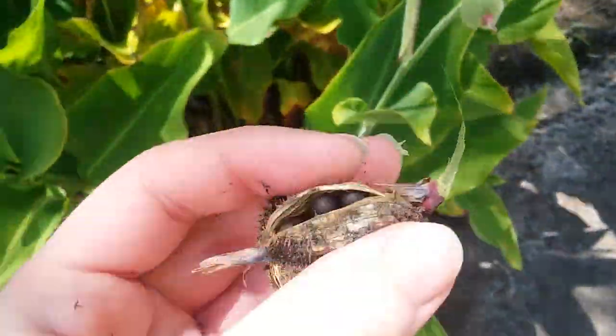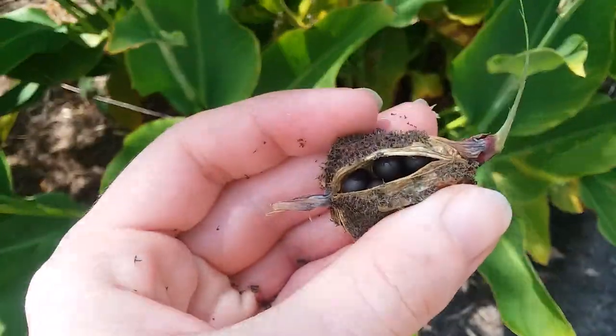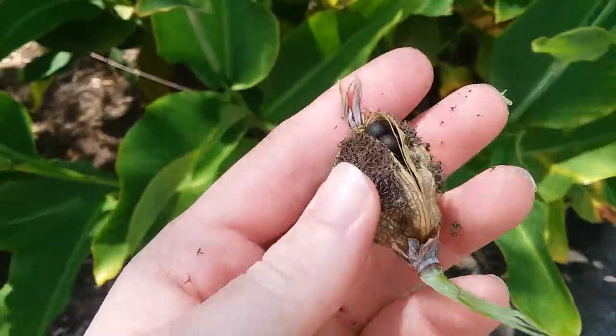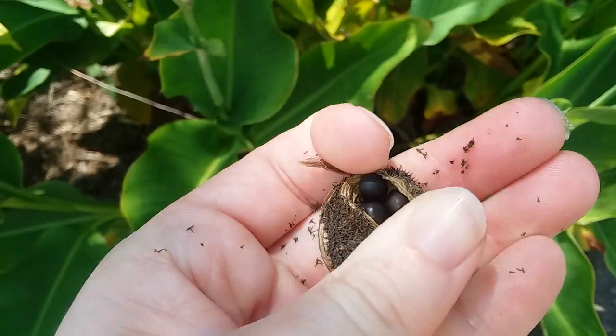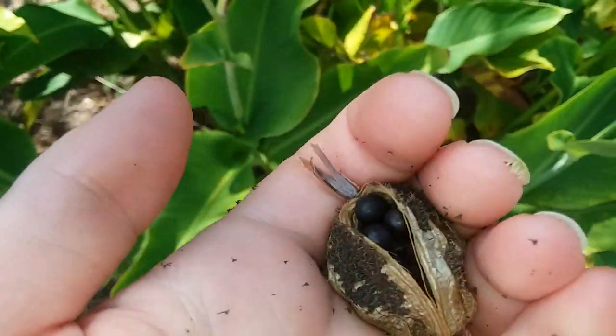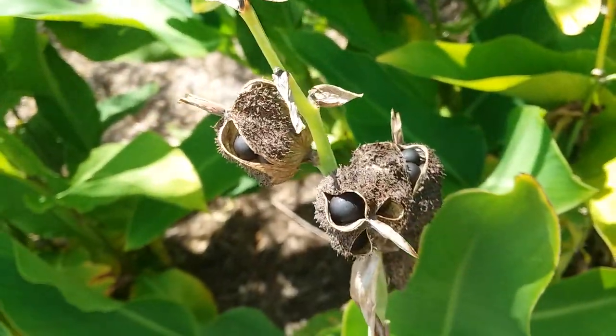A lot of things online say you have to scarify the seeds, but I haven't done that with any of mine and I've had plenty sprouting. You can also put the seeds directly into warm water and they'll start to germinate that way, but it is actually faster — at least when it's warm and humid — to just put them directly into the dirt.